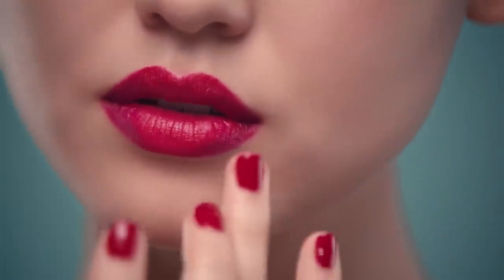What do you think about this technique? I love it. It makes my makeup look really special.